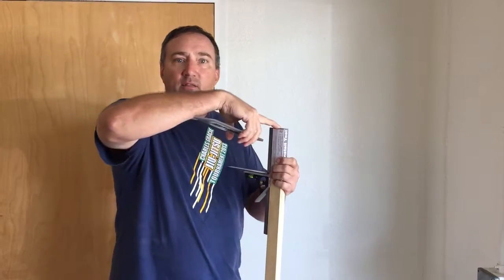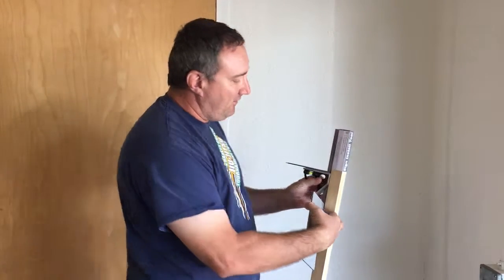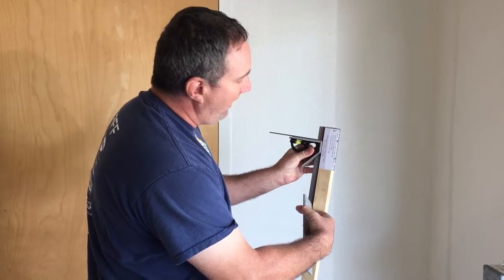I know the top of my sign install tool is exactly 60 inches. ADA signs need to be 60 inches on center, so I'm going to set my sign install tool at one and a half inches.